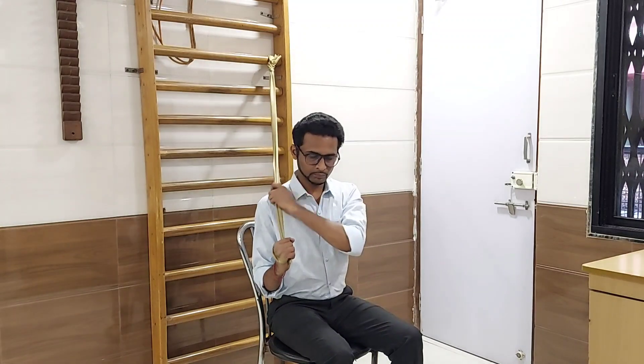Now you have to rotate your arm externally. Make sure you do this exercise slowly and in a controlled manner. Do not move your arms away from your body. Do not rotate your body; keep your body straight and spine erect.